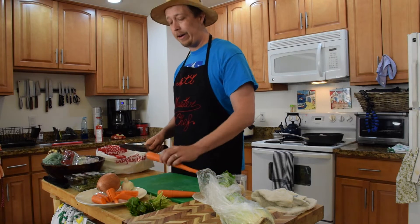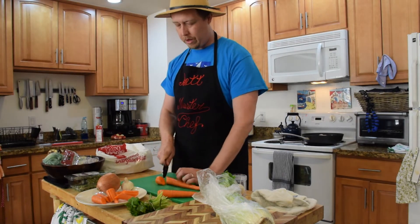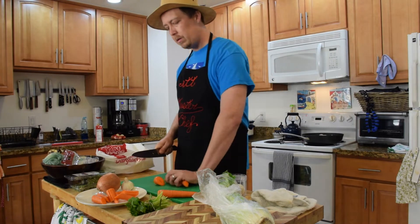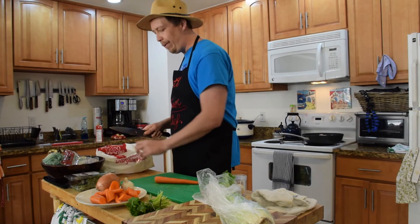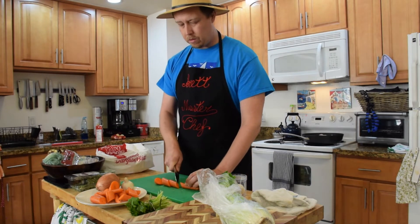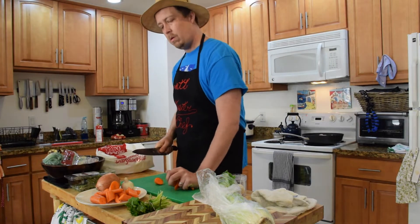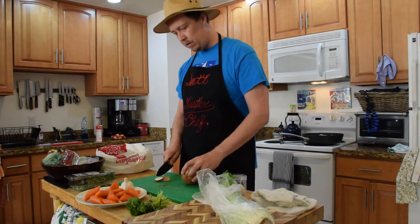I like carrots, so I'm going to do a little bit more. Then I'm going to do my potatoes — some rough chop. You can add more or less, you know, it's your favorite root vegetable. Bingo. Next we're going to do our onions — they're fun because they make you cry.